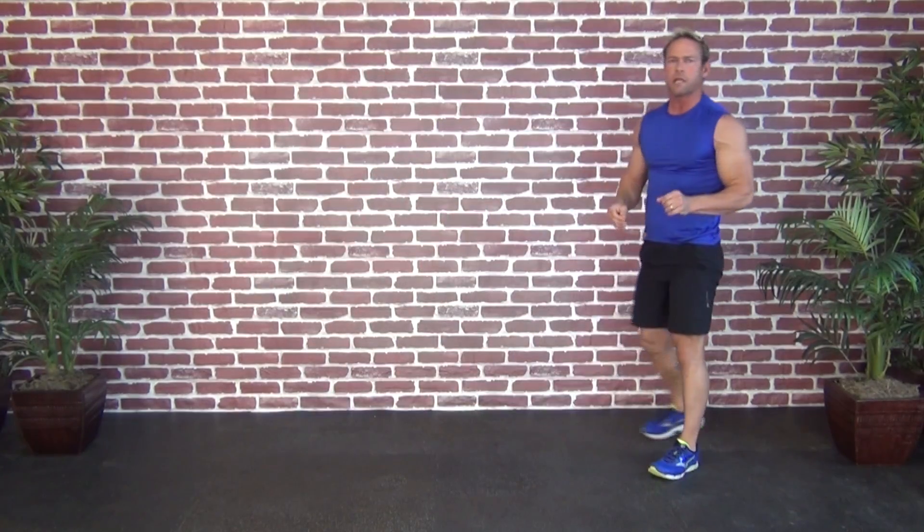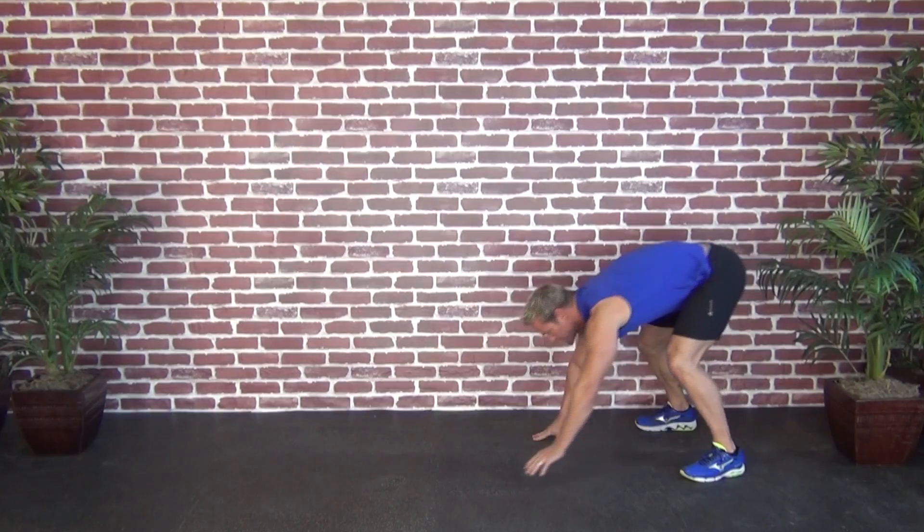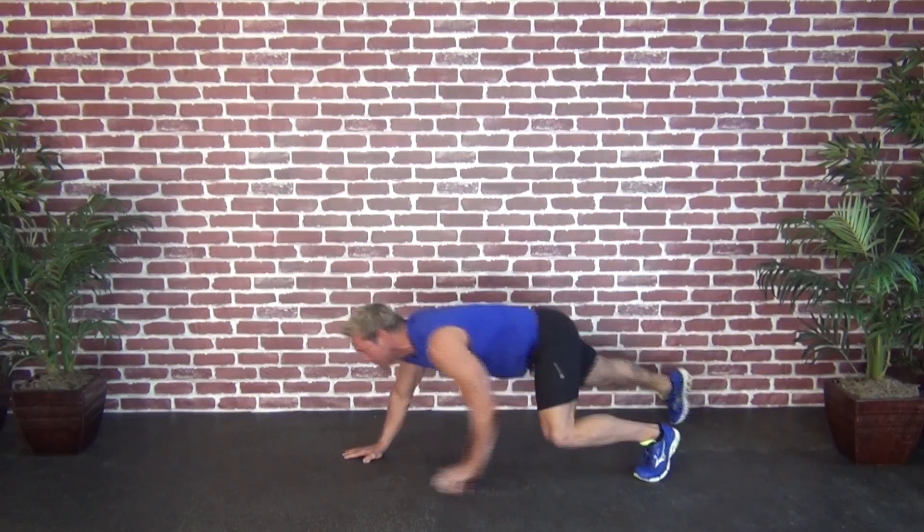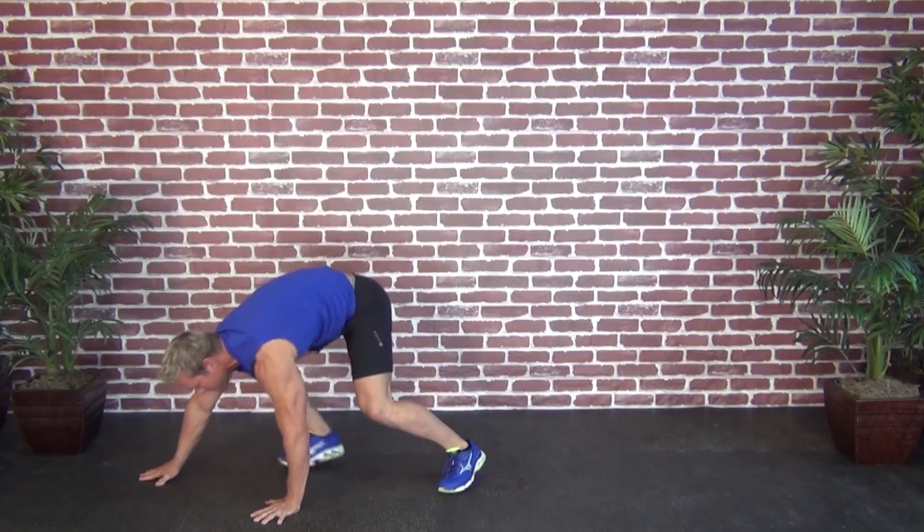So that in general is your bear crawl. Let's see what it looks like in real time — posting up on the toes and the hands, bearing weight evenly forward and back. There's a proper bear crawl. Great tool to incorporate into your strength routine.